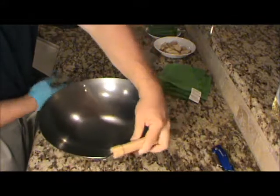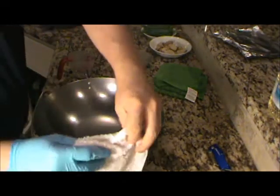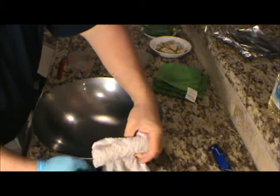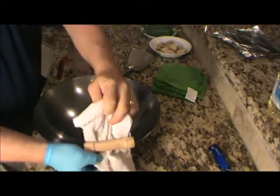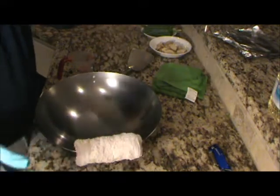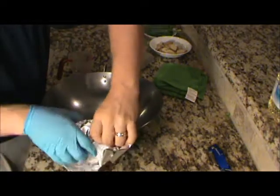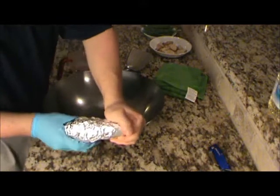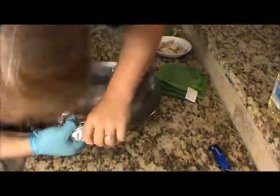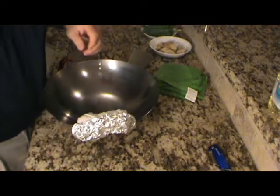By the way, this is a Joyce Chen wok. This other handle does not come off, so what we're going to do is take a damp washcloth and wrap it around this wooden handle to keep it from burning - because what we're about to do is pop this thing in the oven. Then I'm going to take some aluminum foil and put it over that cloth, getting that foil completely around the wood so it's not going to burn or anything.